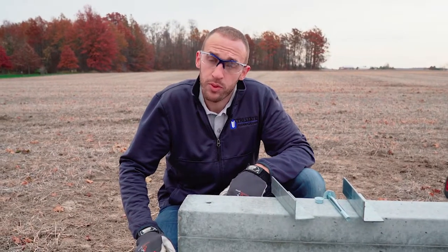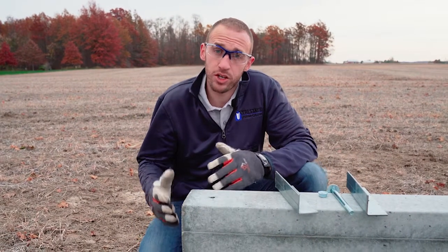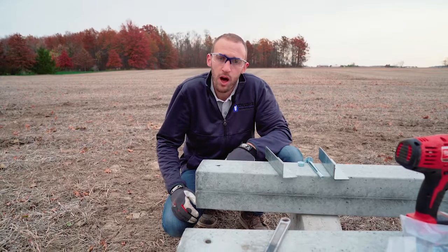Hi, my name is Matthew Gerber. I'm with Tri-State Permacolumn, and today I'm going to show you the installation procedure for a Permacolumn Uplift Anchor.